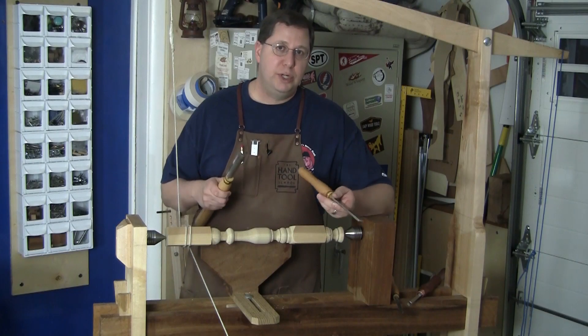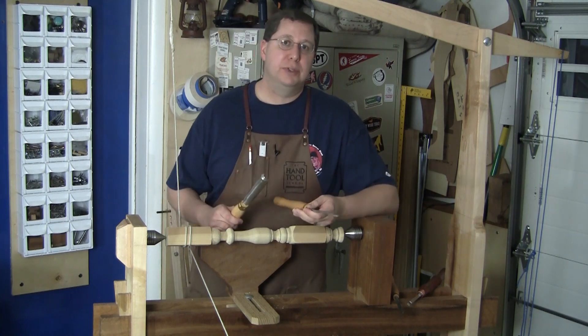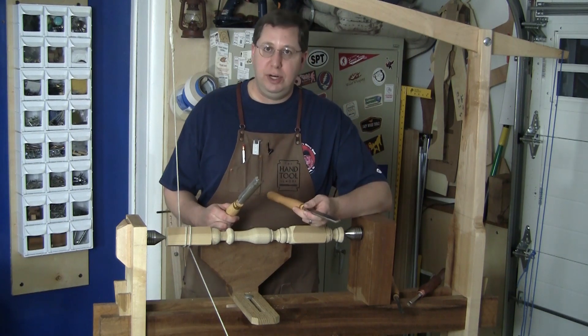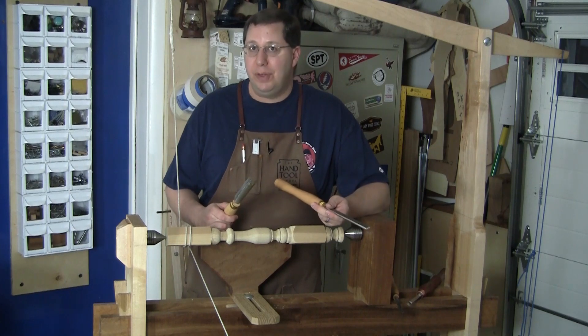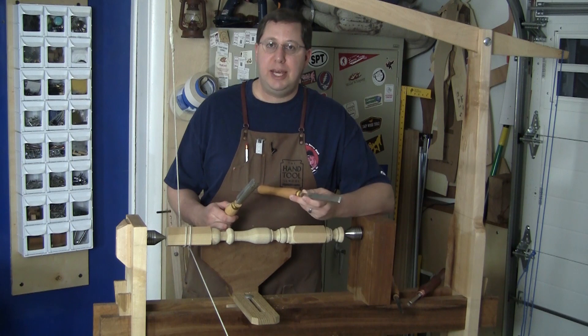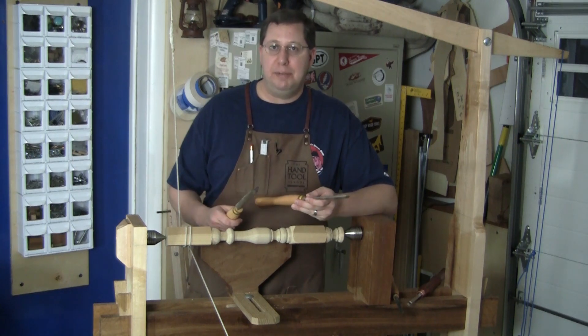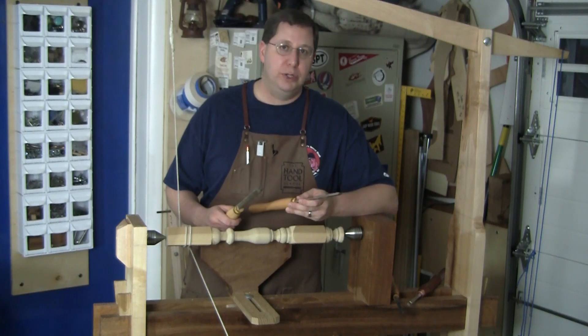This is a lesson on woodturning, so from a tool perspective we're going to need some turning tools, but the real stars of the show are the lathes — and we build those. So if you look at the Semester 5 tool list, the only things you'll see are a couple of skew chisels and gouges: just my basic recommendations for a starting set of woodturning tools.